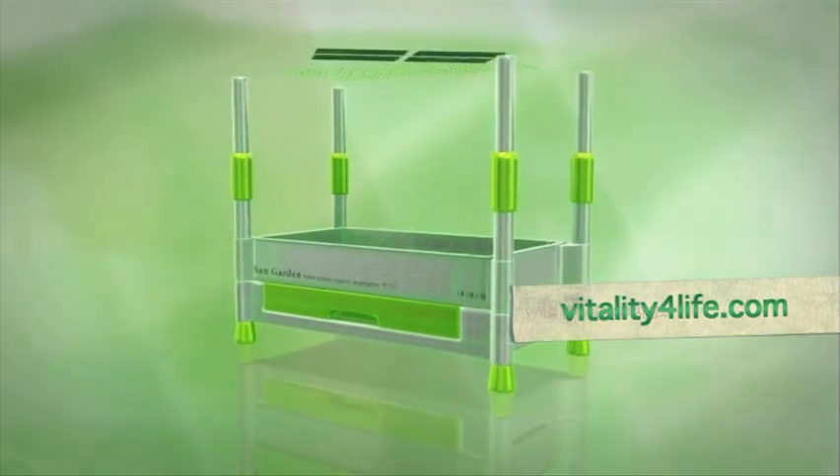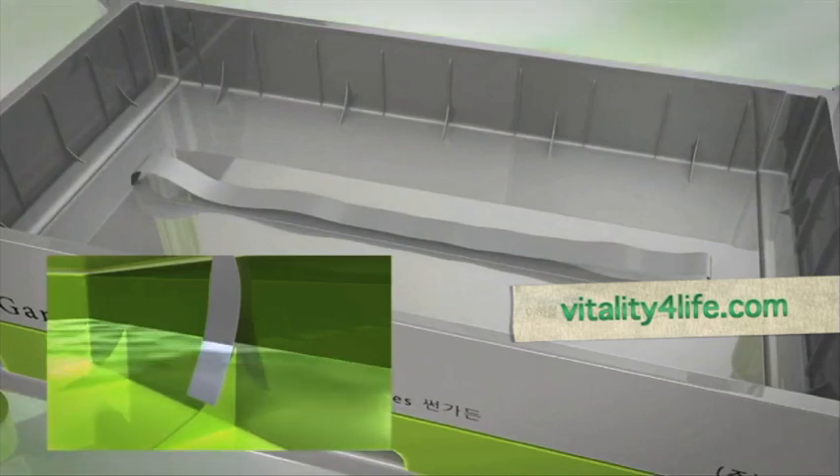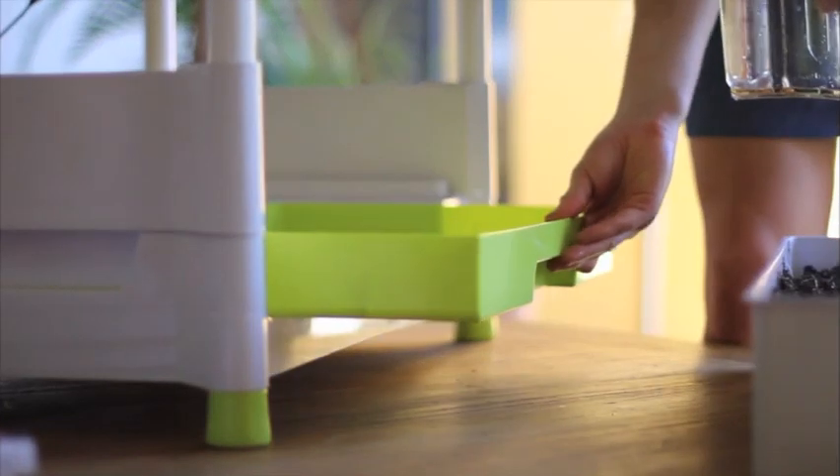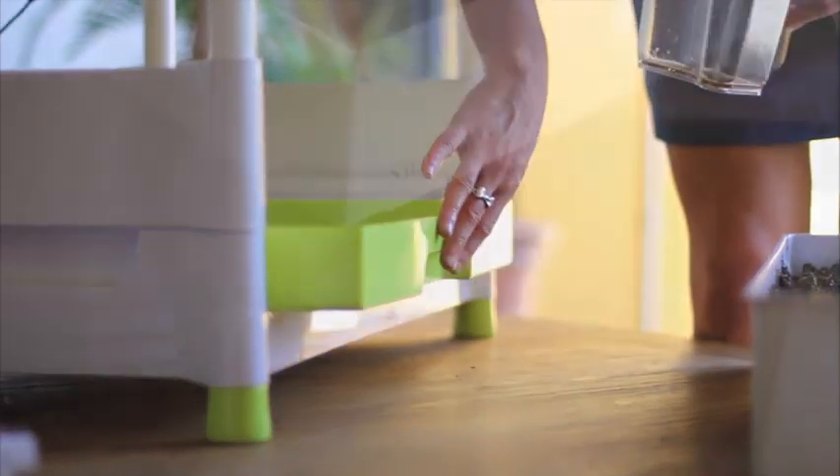Now let me tell you about the unique watering system. A central wick runs through the base of the soil tray and is fed into the water tray. Fill the watering tray with approximately one litre of water.